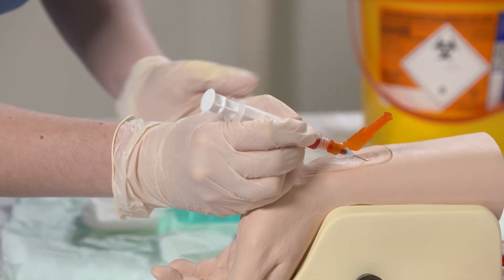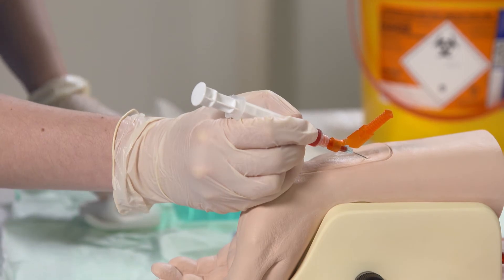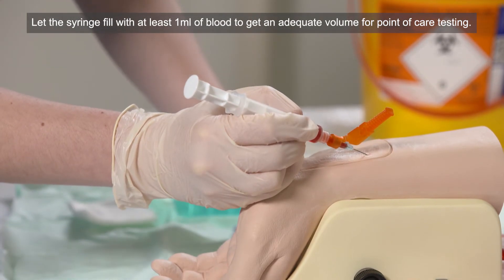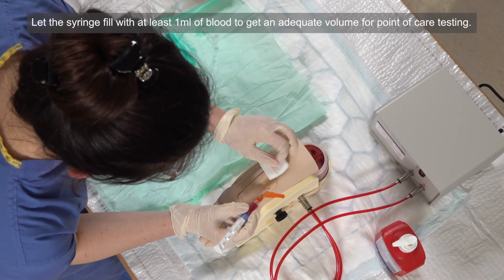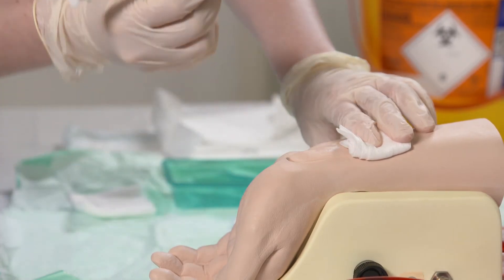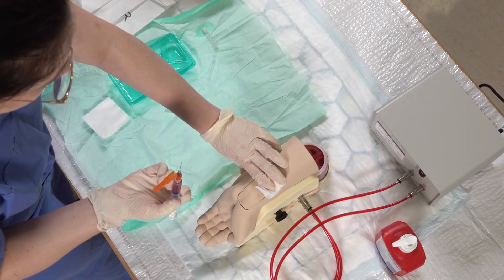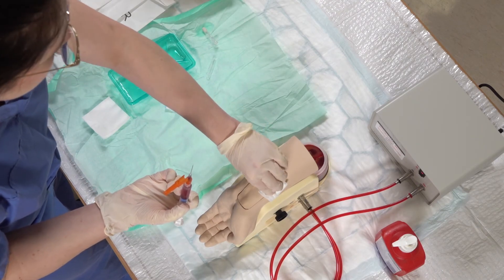We can see that the needle is self-filling now. Once there's an adequate amount of blood in the syringe, withdraw the needle, placing some gauze on top and putting pressure on that area. You can ask the patient as well to hold that down.